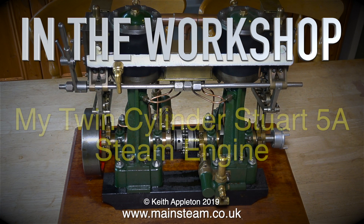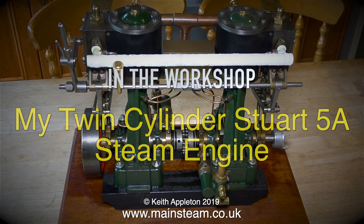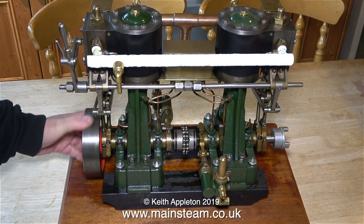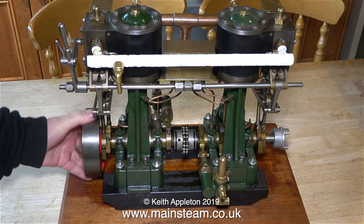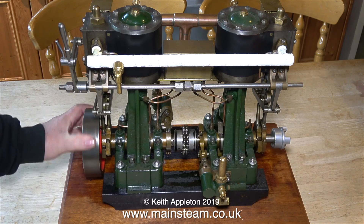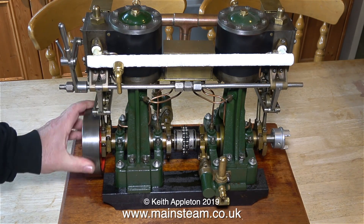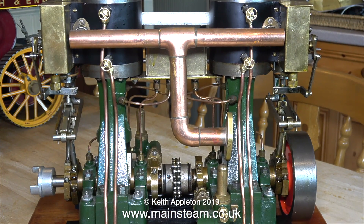In the workshop, my twin-cylinder Stuart 5a steam engine. Very occasionally engines that I work on I really do take a fancy to, and I like this a lot. It's two individual Stuart 5a steam engines fitted back to back. It's not a Stuart Signet or Swan engine because those share a common sole plate. This pair of 5as have two single 5a crankshafts joined using a clever coupling in between the two engines.